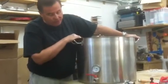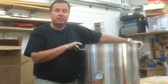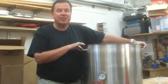So there it is — our heavyweight, pro quality stainless 20 gallon kettle. If you have any questions, you can find us on the web at highlanderbrewingsupply.com. Thanks very much.